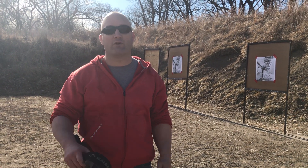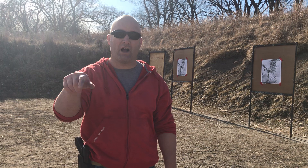If you guys like this drill or have any ideas or any other questions, comment below. Until then, train hard and be safe. See you guys.